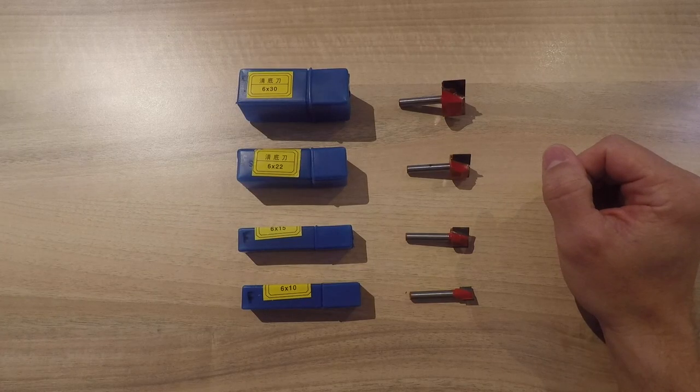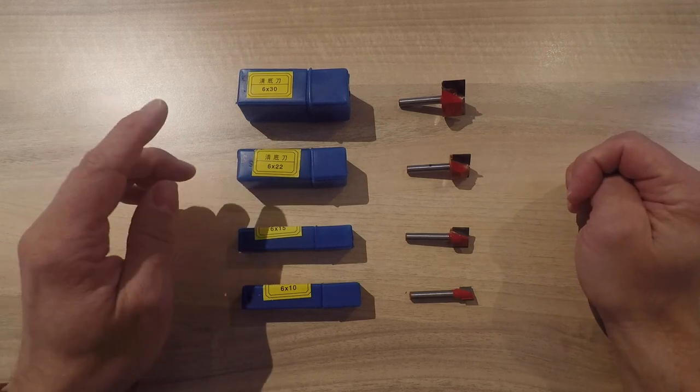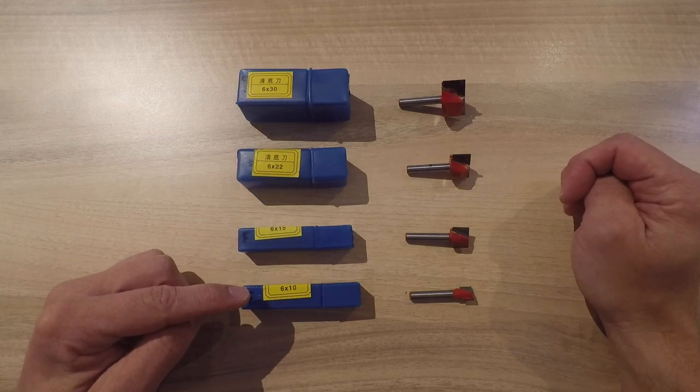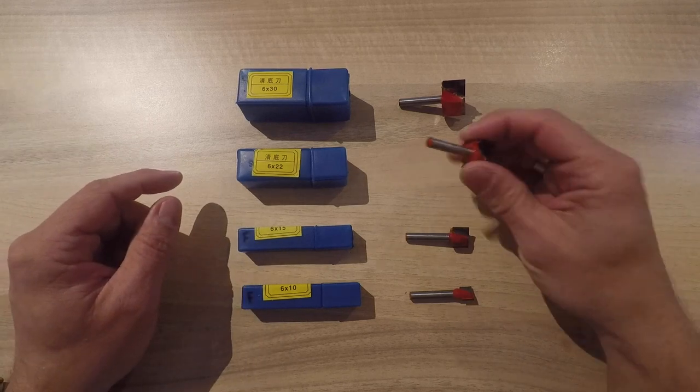To remove most of the material in one roughing pass, I'm using these Charles flathead mills. I bought these online at Amazon in a set of four — they are 30mm, 22mm, 15mm, and 10mm. I'll put the link down in the description. I mainly use the 22mm flathead mill.